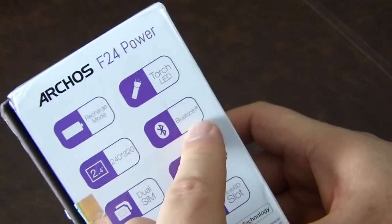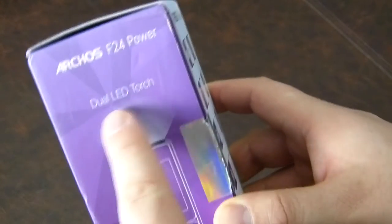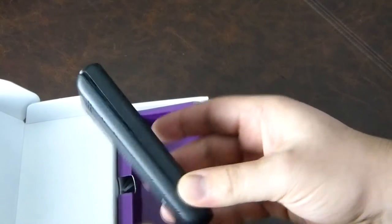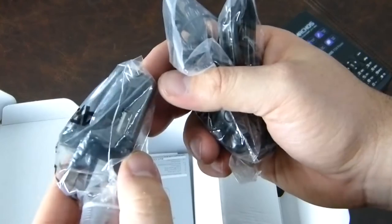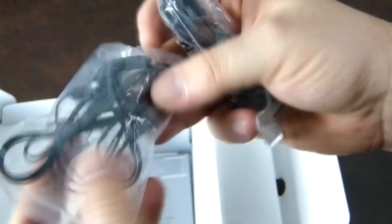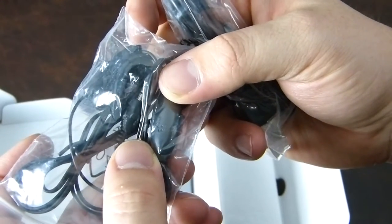It's got a rechargeable battery, a 240 by 320 screen, dual SIM, a 2 megapixel camera, microSD, an MP3 player, Bluetooth, a torch LED, and a dual LED torch. I'm quite looking forward to seeing this. Let's dig in and see what the goodies are like. The device itself is huge, and it's open.